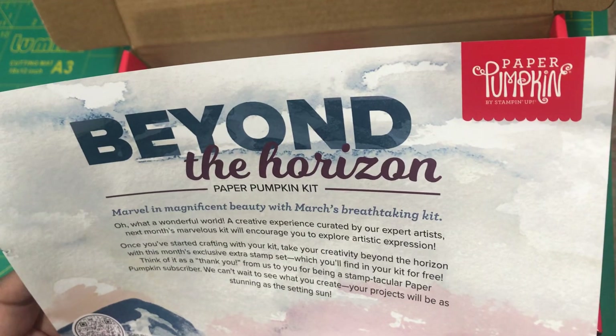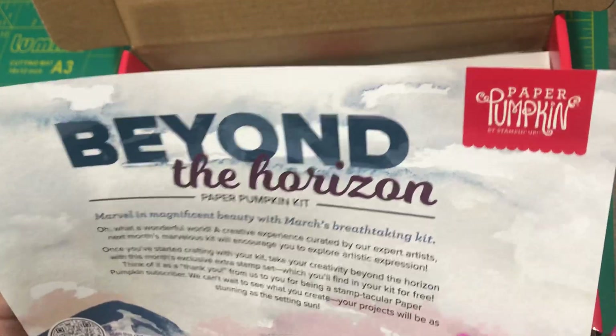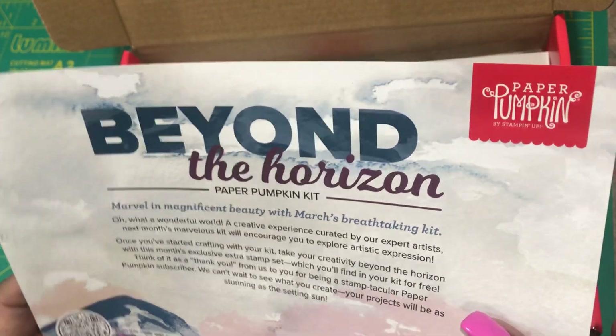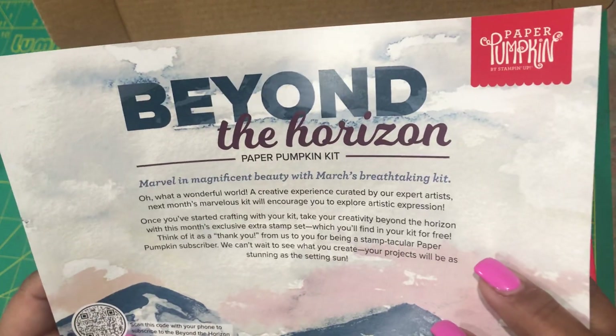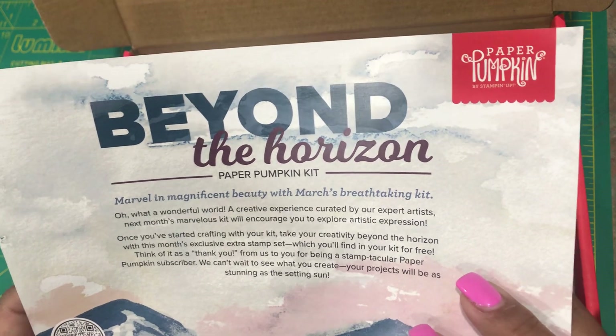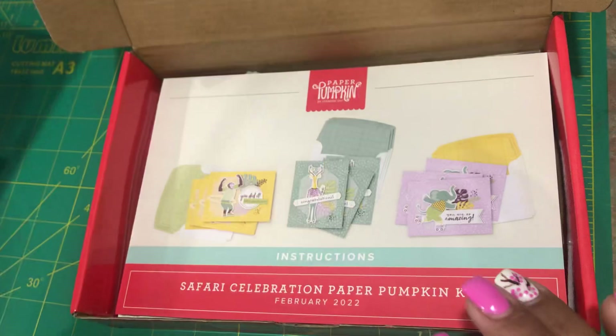I hope to see you at my scrap table! Let me know if you're interested in a scrap night. I have some spring classes coming up, I have Paper Pumpkin night coming up, I have Easter coming up. Let me know! Thanks for watching and you have a wonderful day.